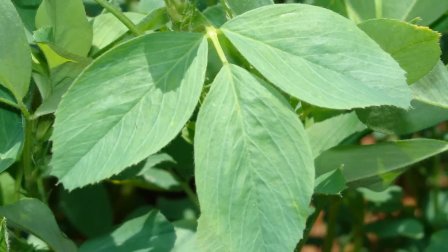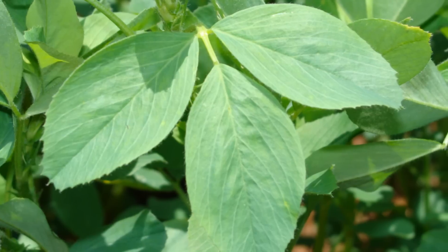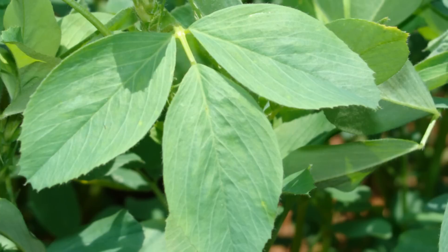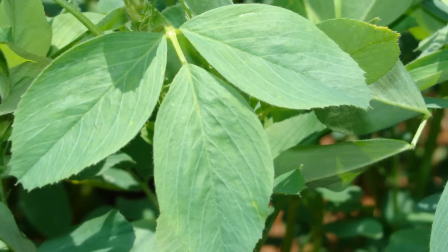Leaves: the leaves are trifoliate, comprised of 3 smooth, slightly toothed, oval, wedge-shaped pointed leaflets, sometimes with white crescent-shaped markings.